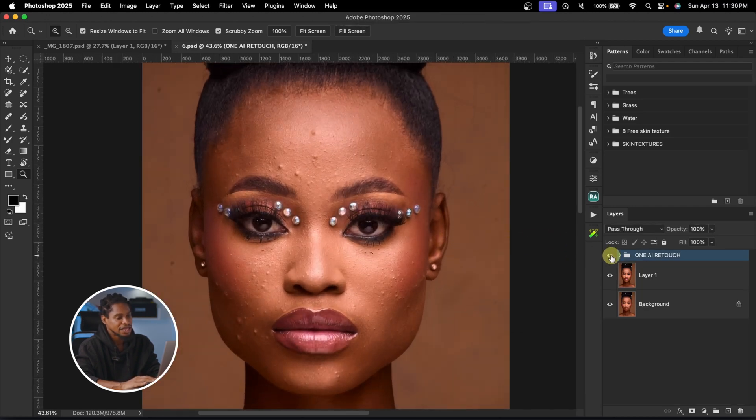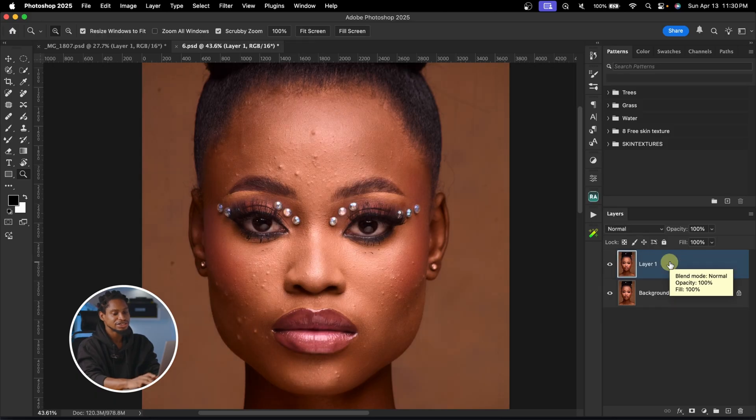See the overall before and after. Now let me show you how you can create this action yourself. I'm going to delete this layer and also delete this layer as well.